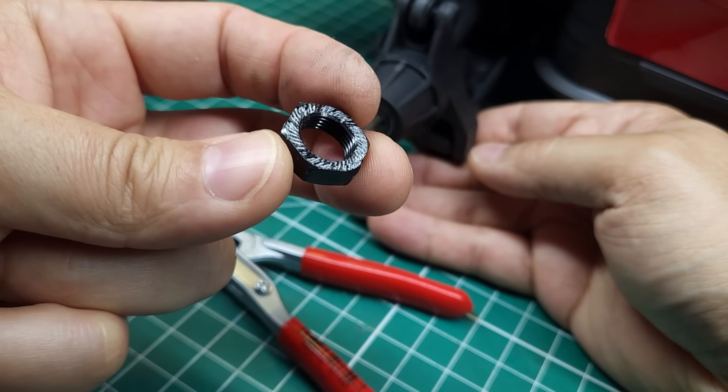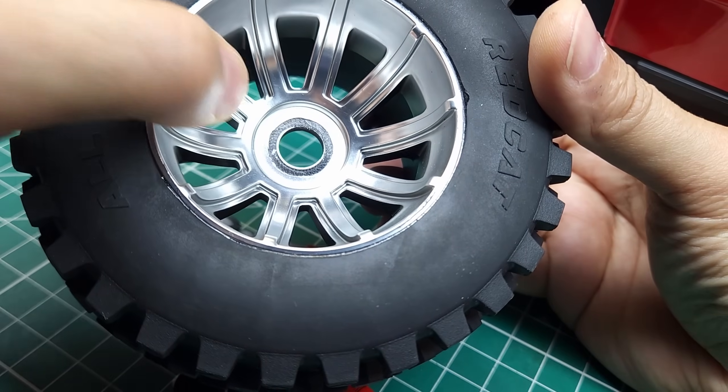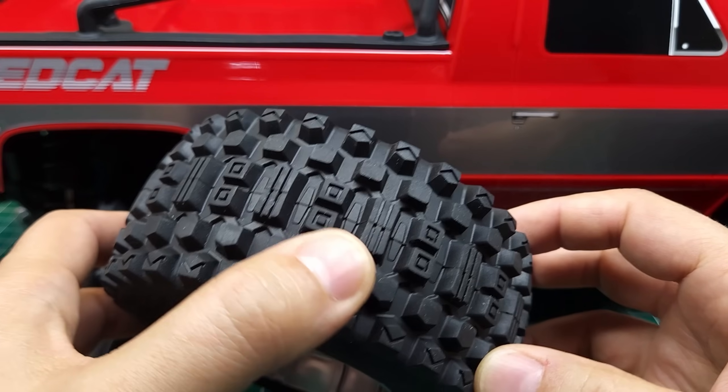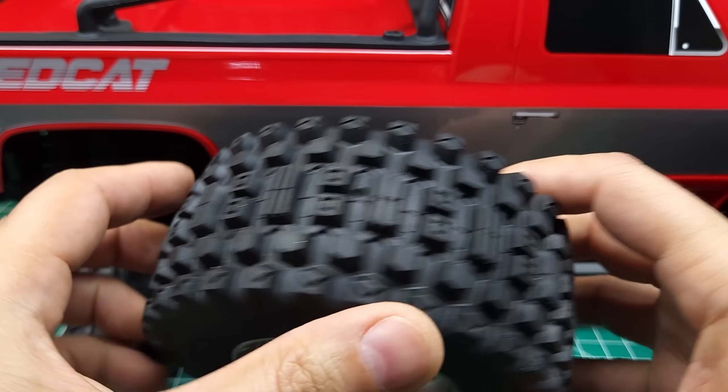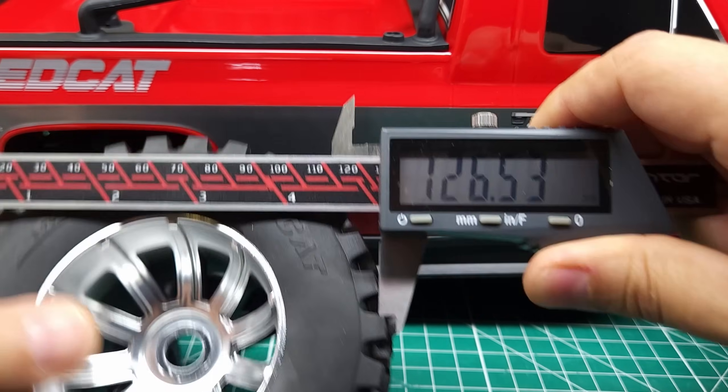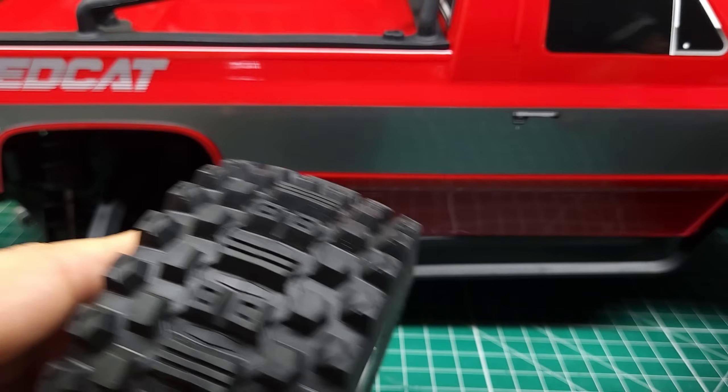The hex nut is serrated, and as you can see it took most of the chrome off the inside of this wheel, which is expected. These tires are new for Red Cat; however, they definitely are not a new design. This looks almost identical to the most modern Pro-Line Badlands. They are vented on the outside and are pretty lightweight. These tires are about 130 millimeters in diameter at around 60 millimeters wide.